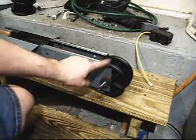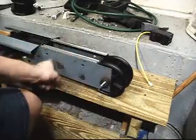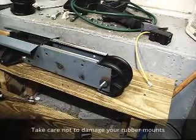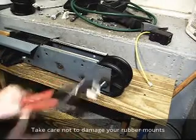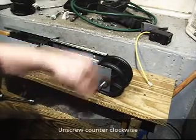Last but not least, we're going to pull off these double pulley wheels. We're going to check the bearings on both the geared pulley and the regular pulley for the shark. So we're not trying to tear up these rubber mounts — I've got a pair of channel locks. Watch you don't grab them too hard, and we're going to unscrew it counter-clockwise to extract it.